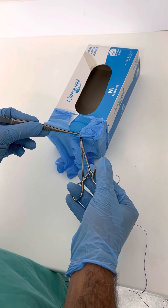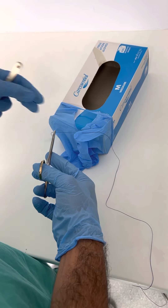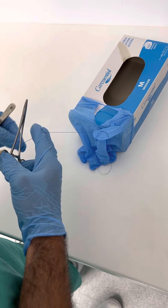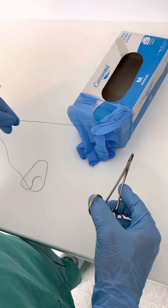I'm just going to grab this and bring it out like that. At this point I'm just going to grab it there and pull it until I've got a reasonably short tail left.